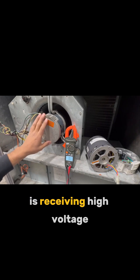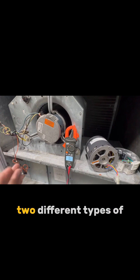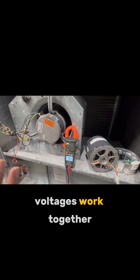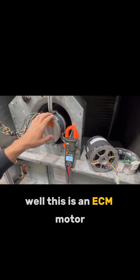This motor here is receiving high voltage and low voltage at the same time, but how is that possible? How can those two different types of voltages work together? Well, this is an ECM motor.